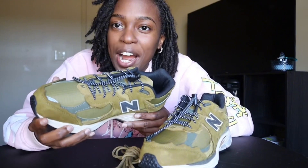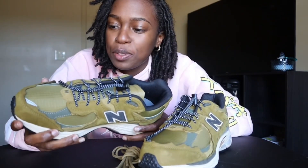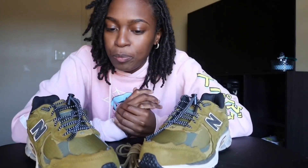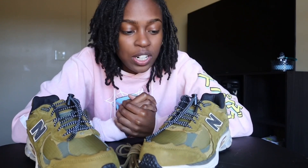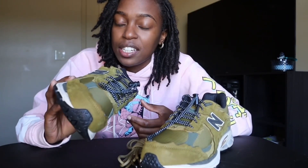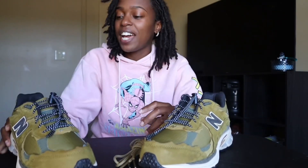I don't know if I would go hiking with these — maybe I would — but I'm dressing them up. I'm putting a fire outfit with these y'all. These are clean to me. I love the New Balance 2002R. They're very clean. When I seen this colorway in the store I was like I had to grab them. My next video I'll be dropping a vlog and y'all are going to see me going shopping, trying on shoes, and looking at other shoes, but I had to go with this pair.